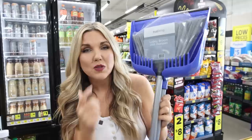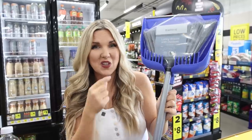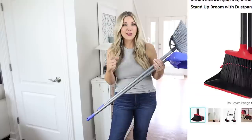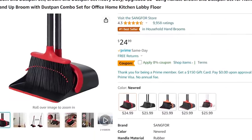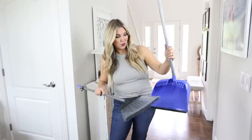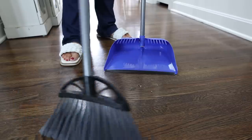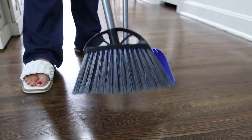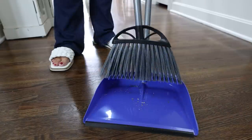I just spotted this new dustpan system at Dollar General — I've been wanting to try it. It's a broom and dustpan in one. A similar set on Amazon goes for $23, but I picked this one up at Dollar General for $8. The dustpan has combs on it, and as you're sweeping dirt in, you move your broom up over the combs and that cleans out your broom.